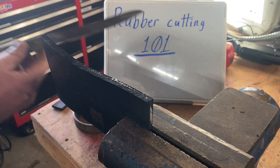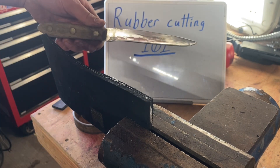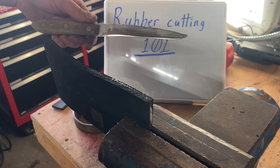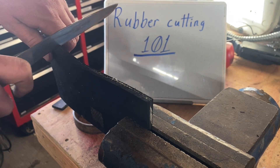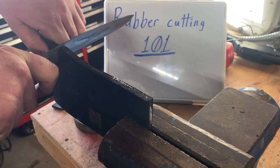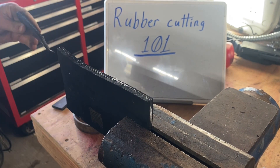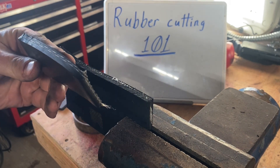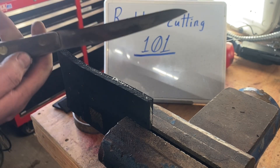Option two — also really cheap, but it has more of the serial killer vibes to it. Just a regular knife that's sharp, very, very sharp. If this is what you've got to work with, make sure it's sharp, push it in there, pull, then go down. Another really good clean cut.